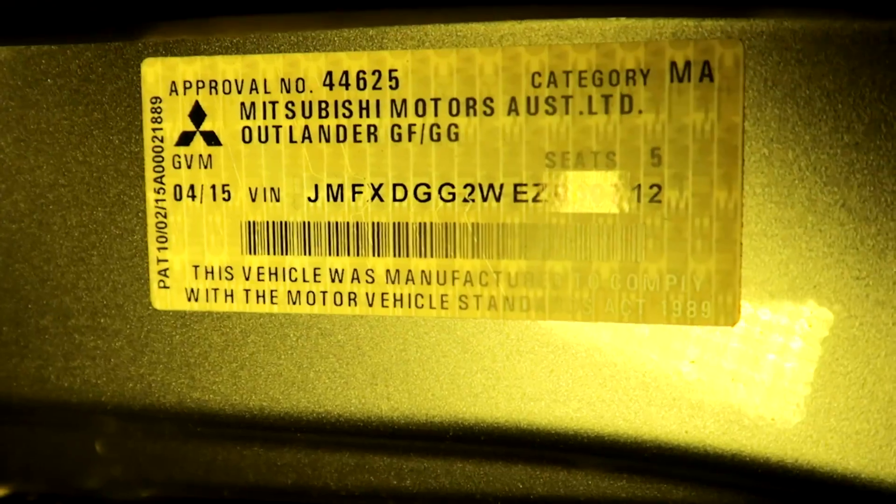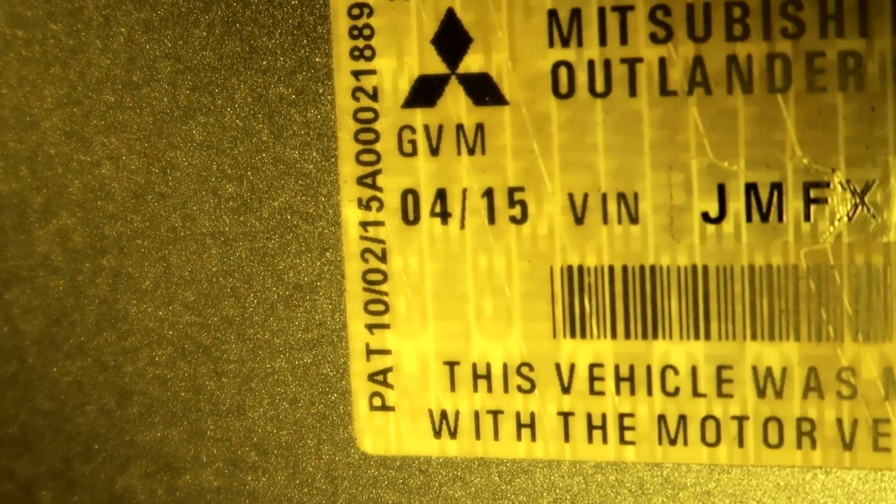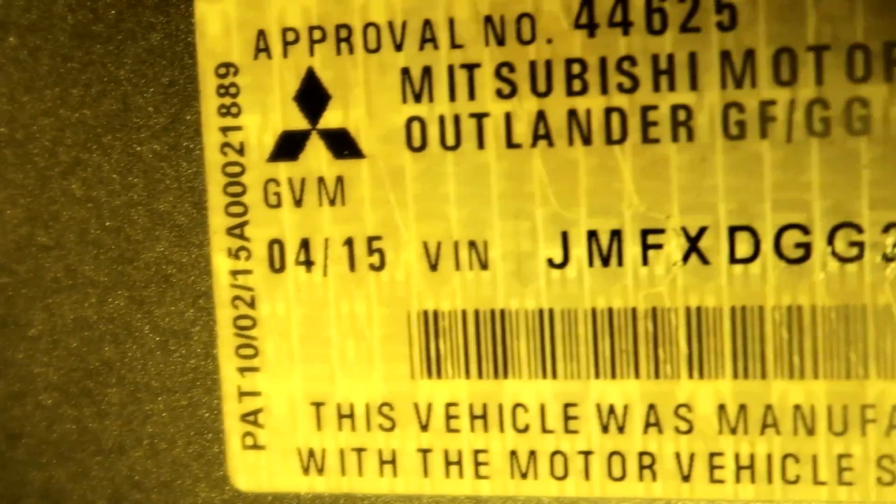But there's another sticker on the driver's side which is far more interesting. It shows the date 0415 — meaning April 2015 — which is 14 months later than when the car was built. So the car was built 14 months before it was registered for the first time. I don't know where the car was between February 2014 and April 2015.